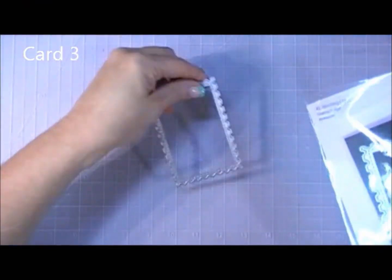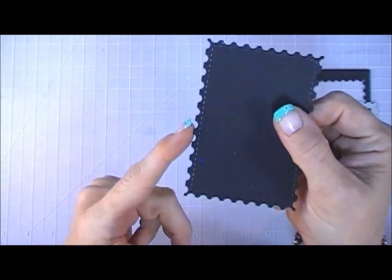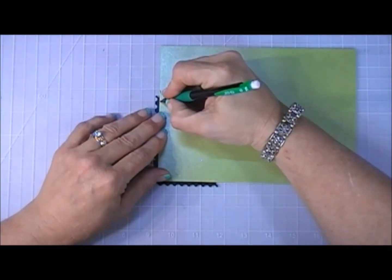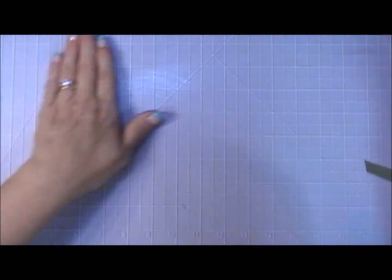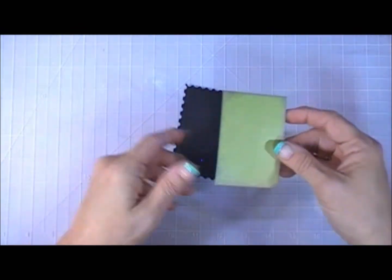Let's move along to card number three. I went through my dies and found one with a jagged edge — the postage edge die. I cut out a panel with black cardstock and then the inside with green shimmer paper, and distressed the edges with black soot distress ink. I popped that up with foam tape and placed it in the center.